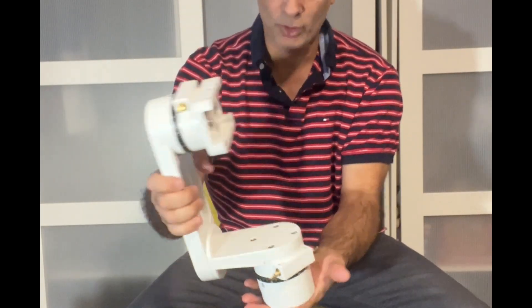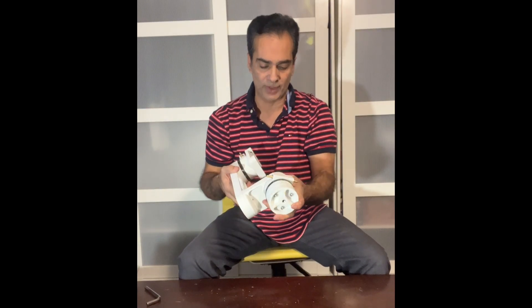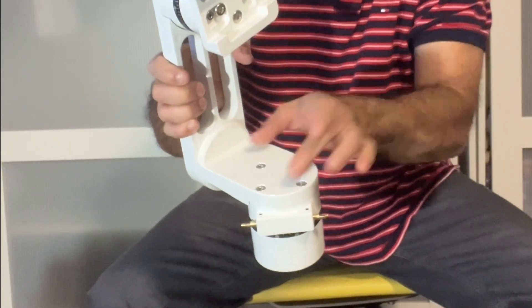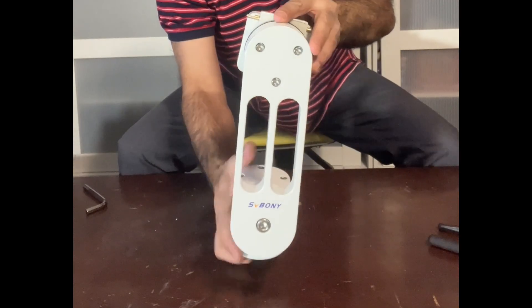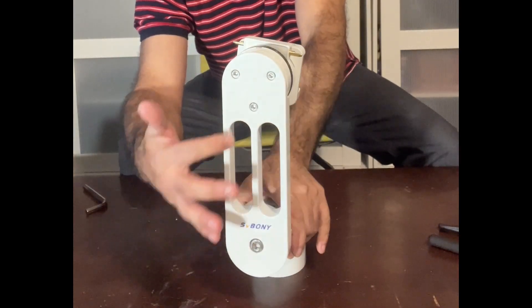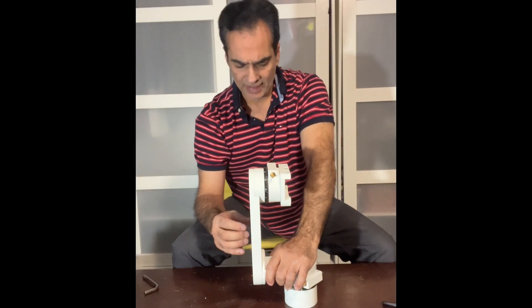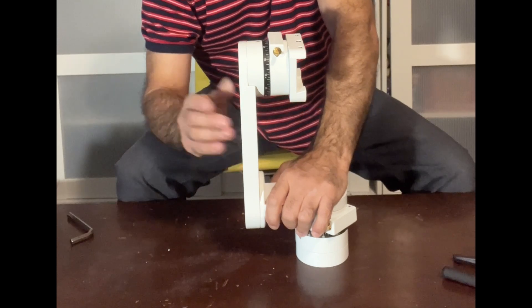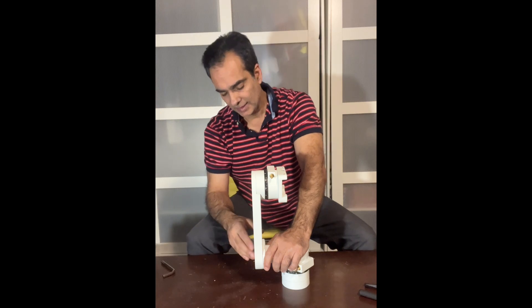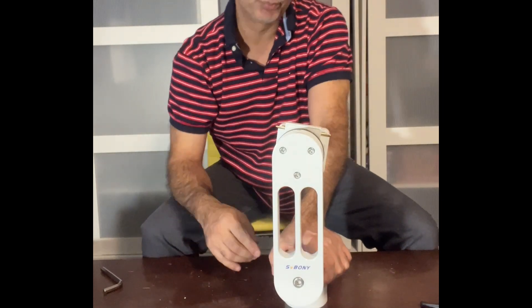So far it looks the same. It's a 3/8 thread down here, not a 1/4 thread — the 3/8 is much stronger. The Twilight has a plastic holder for Allen keys that hide there with a little magnet, but this one does not have that. Another thing I can tell right away: if you look at the Explore Scientific, it does not have this bar in the middle — just a big hole. I heard from some people that when you're in this format it's probably okay on the Twilight, but maybe when it's on the 60-degree angle it has a little bit of flexure. This bar is actually pretty thick, so maybe that's an improvement right there.